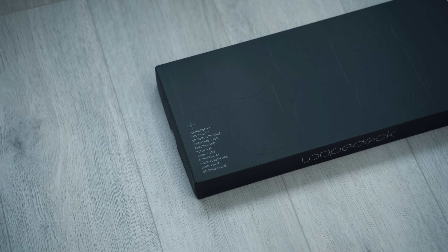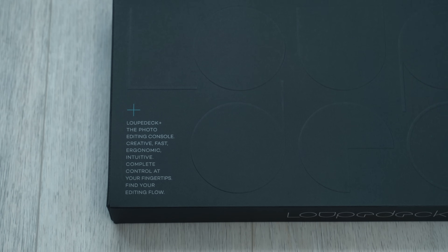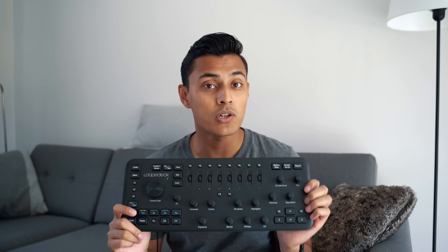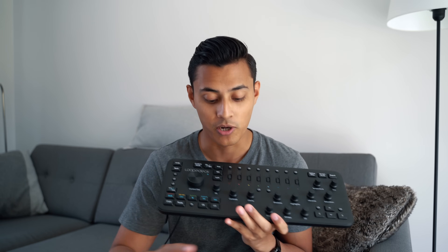The keyboard comes in pretty nice, all black, matte black packaging. I really like it — nothing too crazy, nothing too fancy, but it's nice minimalist packaging. Once you get the Loupedeck out, it sort of looks like an ordinary keyboard; it even has up, down, left, right buttons in the bottom right.